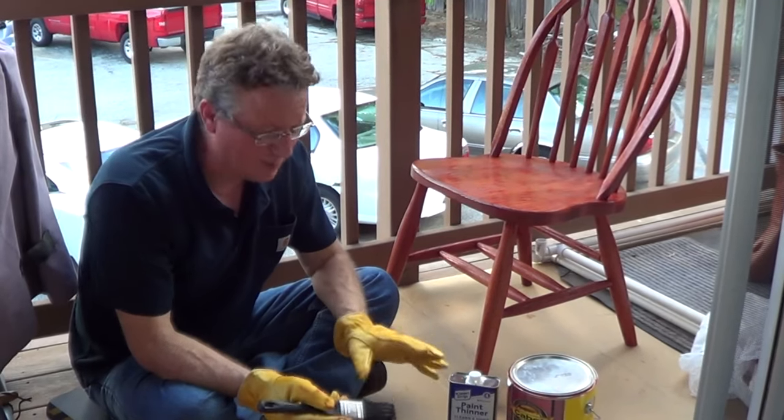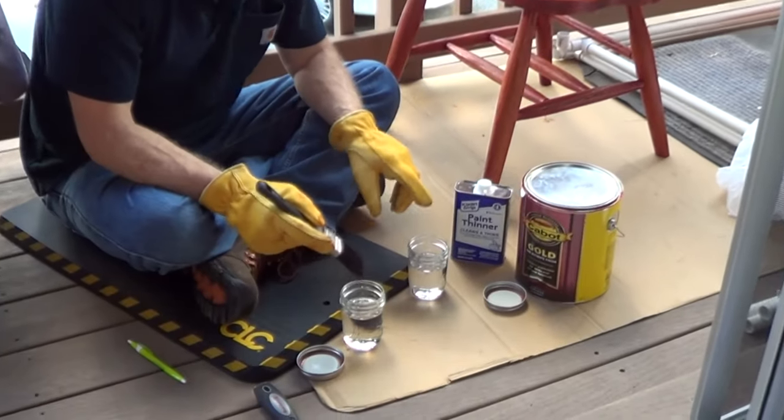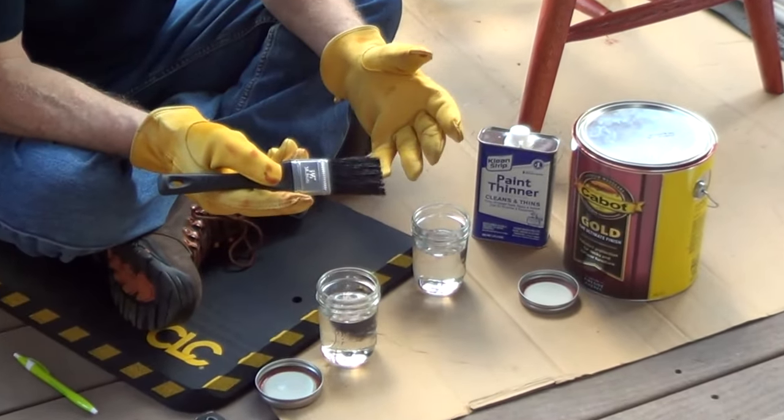If you're painting or staining with oil-based products, you want to clean your paintbrush with either mineral spirits or paint thinner. I like using glass canning jars with the lids — that way we can reuse the solvent.